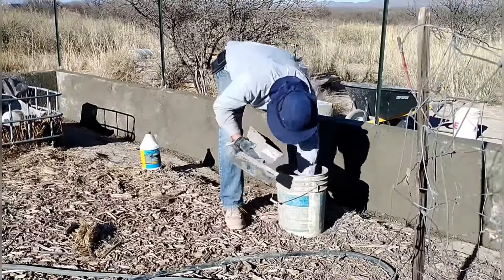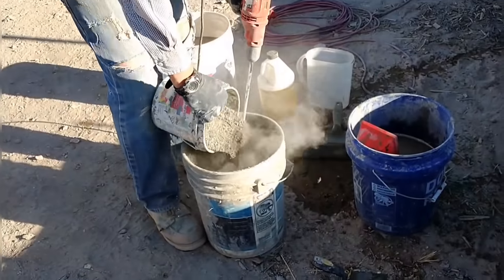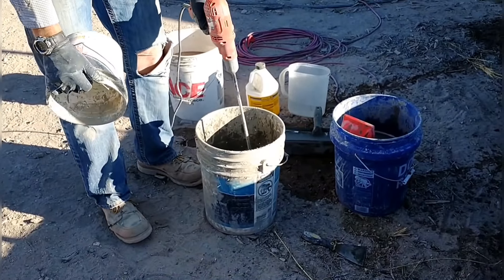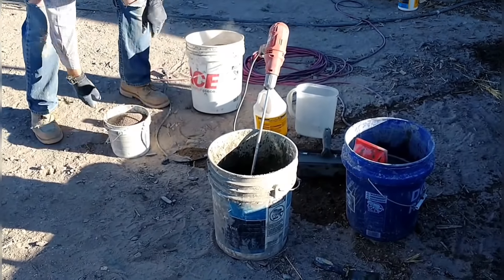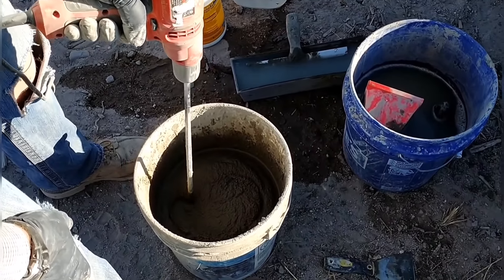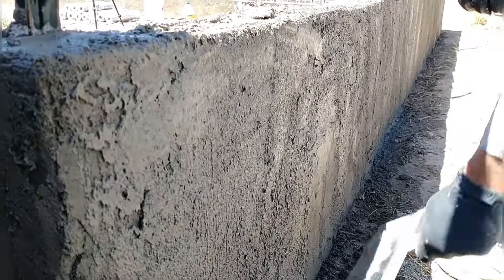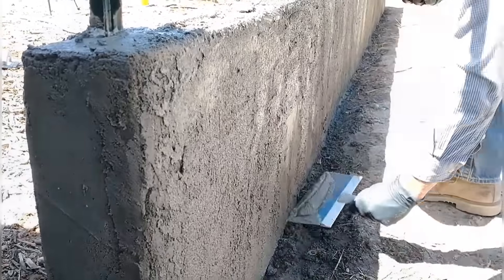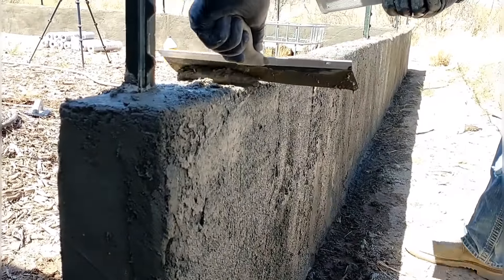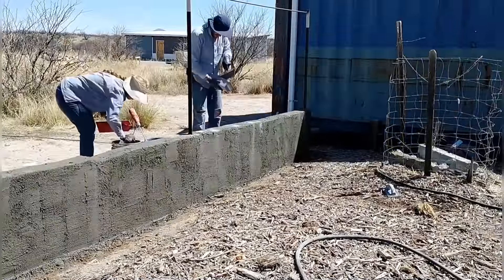We're experimenting with the mix — we've never done stucco before. Each batch I mix up, I'm tweaking the ratios: adding more or less water, playing with the consistency, adjusting the amount of sand. We're mixing one bucket at a time and learning as we go. The tools we're using are just drywall tools we already had — we didn't want to spend money on new tools for this little bit of garden wall. We finally got the first coat on.